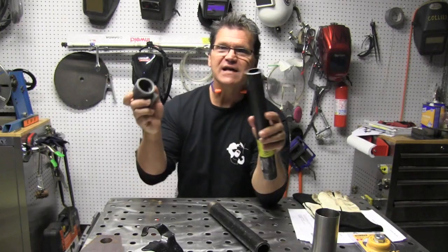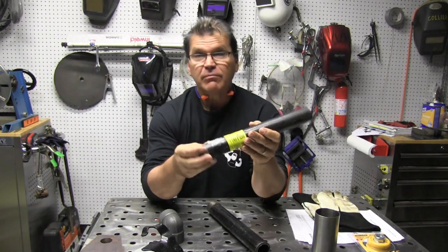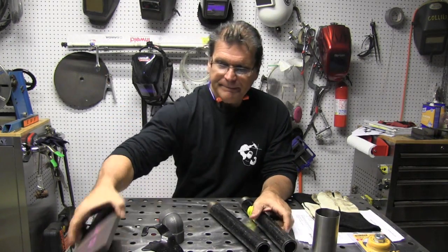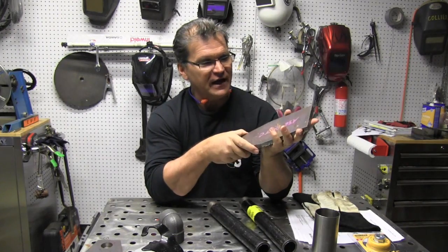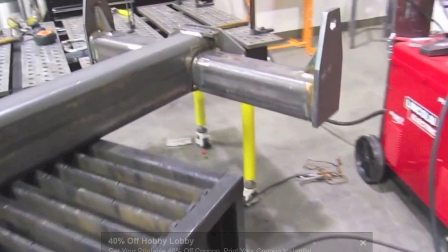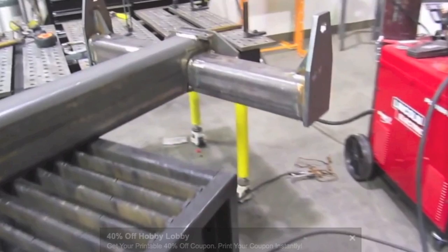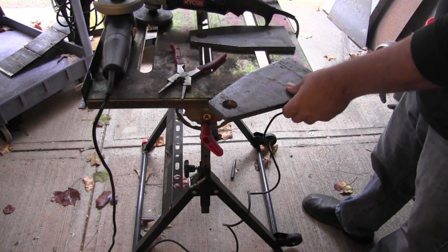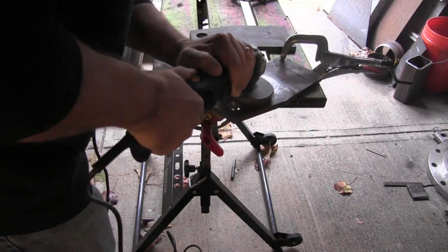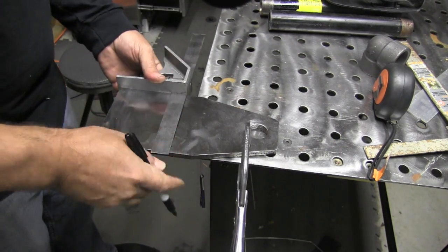I'm making these bookends using some socket weld fittings for the industrial look, some black iron pipe, schedule 40 inch-and-a-quarter pipe, and some A36 plate, half inch thick, left over from a project about a year ago. It was some type of load balancer lifting device and I had these pieces left over — marked A36, CNC plasma cut by an outfit in Chattanooga. I figured I might as well make some bookends.